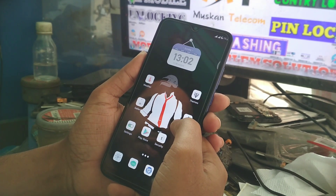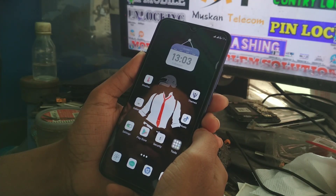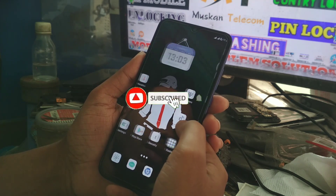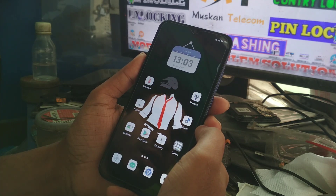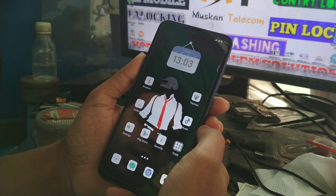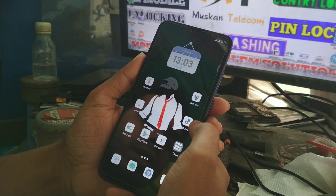Here is the good news for Redmi 7 users. I finally got Google Camera version 7 for Redmi 7, which is working fine without root, without unlocking the bootloader, and without installing TWRP. You can just download the APK file, install it, and use it. If you are new to my channel, please subscribe and hit the bell icon. Without further delay, let's get started.